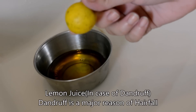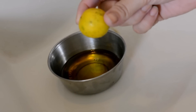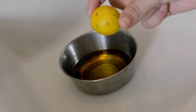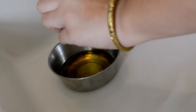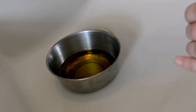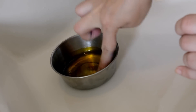Add lemon juice to it if you have dandruff issues, because lemon works miraculously on dandruff. If you have dandruff, just apply lemon on it and you will see a major difference. Then add one vitamin E capsule, which is optional — you don't have to — but if you add it, it's better.